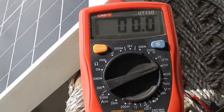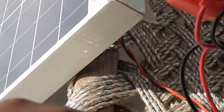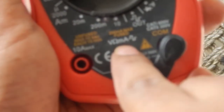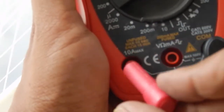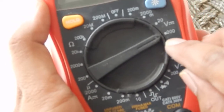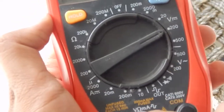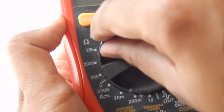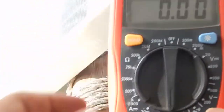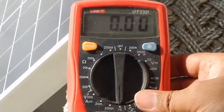To measure the current, we need to move our multimeter probe from the 200-milliampere fused socket to the 10-ampere maximum range socket. Once that's done, change your multimeter setting from the 200-volt DC setting to the 10-ampere maximum setting. We are now set to measure the current.